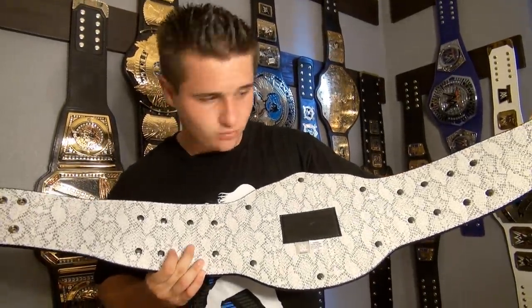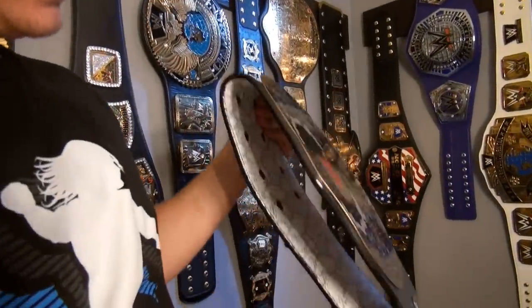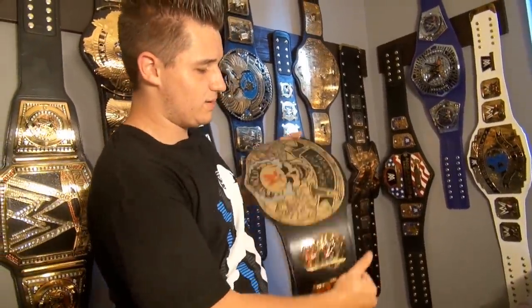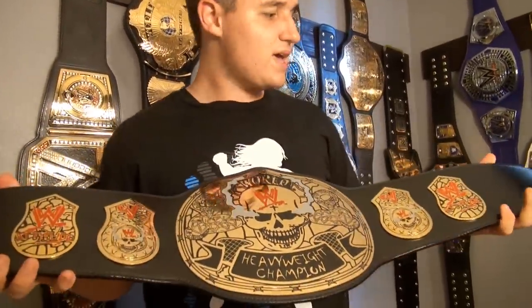The snakeskin looks very cool on the back, guys. From what I feel, the title has pretty decent leather — you can get some decent flexibility going on, you can bend it pretty good. And here's what the belt looks like on me. There's the championship!